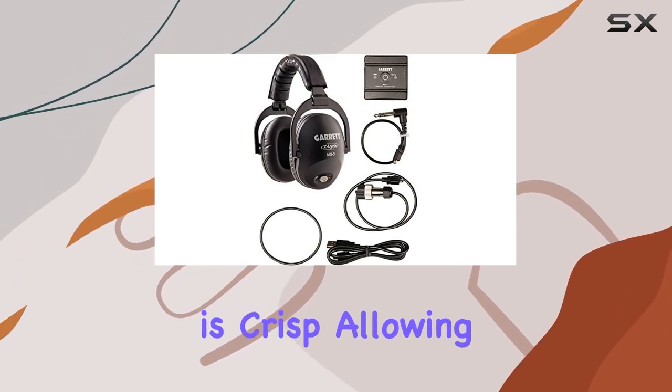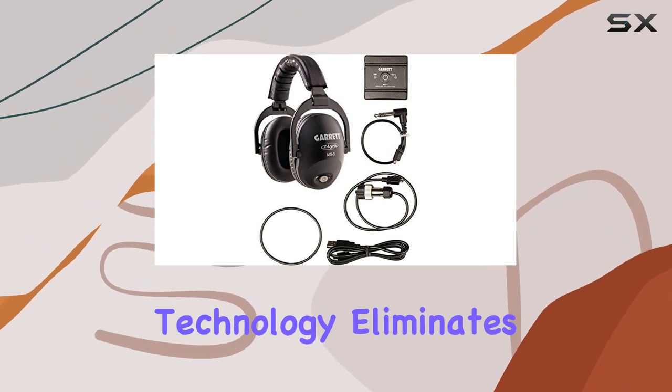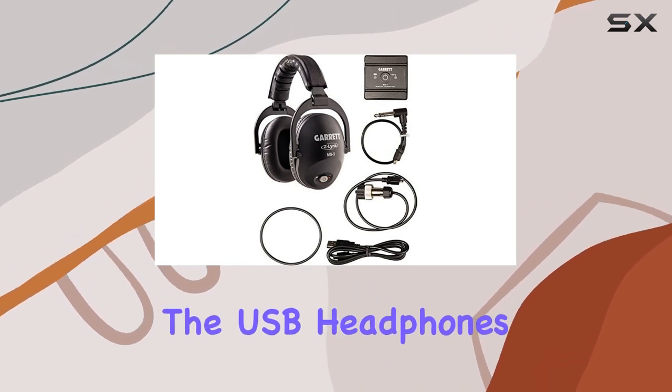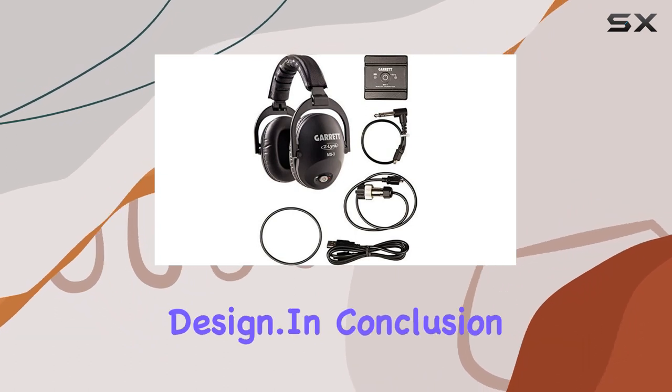In terms of performance, the audio quality is crisp, allowing you to hear subtle signals and nuances in your surroundings. The wireless technology eliminates the hassle of tangled cables, providing a hassle-free detecting experience. The USB headphones jack is a convenient touch, adding to the overall user-friendly design.